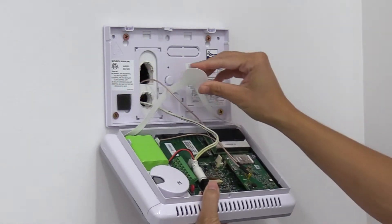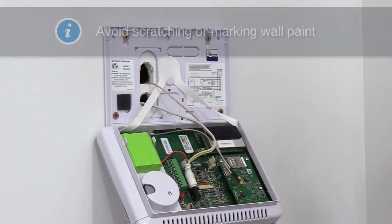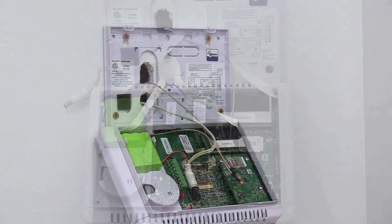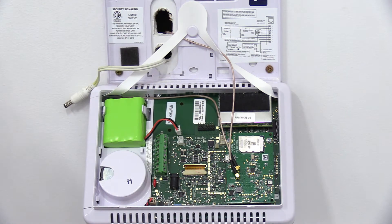You can then use the third hand strap to hang the panel on the backplate. Be very careful to ensure the panel does not scratch or mark the paint on the wall while hanging on the third strap. Next, you'll need to unplug the control panel's backup battery. This will fully power down the panel.